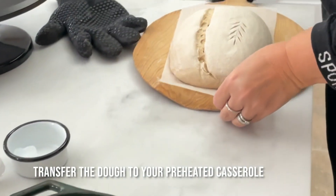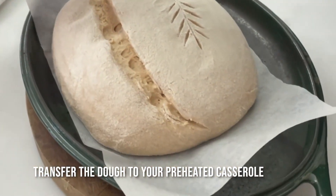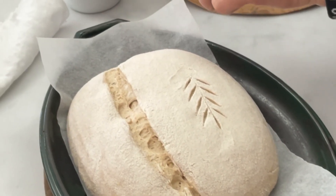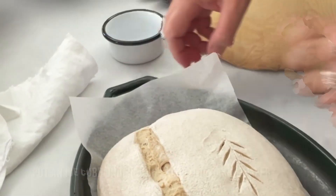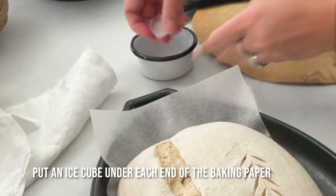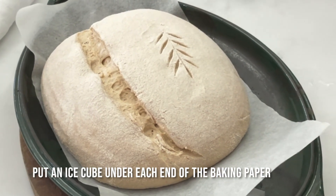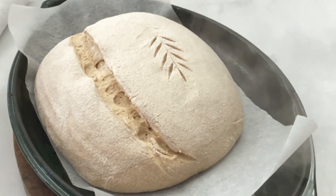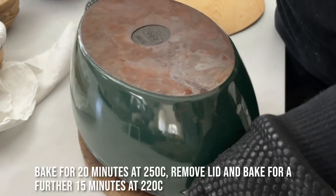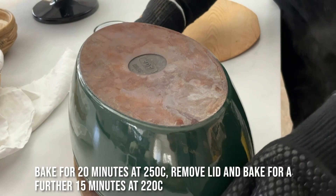I'm going to put my bread in like that. Another little tip to stop the crust from forming too quickly: I'm just going to put an ice cube — heart-shaped, appropriately — underneath each end of the baking paper. Then as quickly as you can, put the lid on again and put it into the oven for 20 minutes.